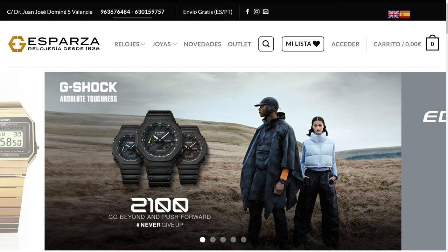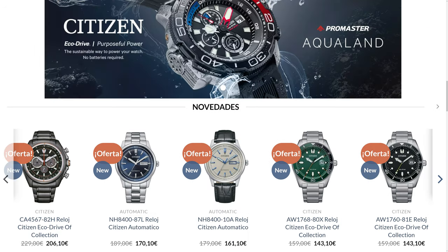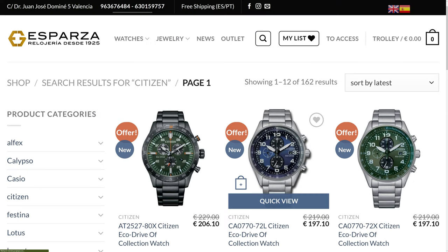As always when it comes to Seiko, Casio, and Citizen watches, I typically buy or borrow them from relojeriaesparza.com. I strongly recommend you check their website, especially if you're based in Europe, as they can give you some very good discounts. I'll leave their contact info in the description below in case you're interested.